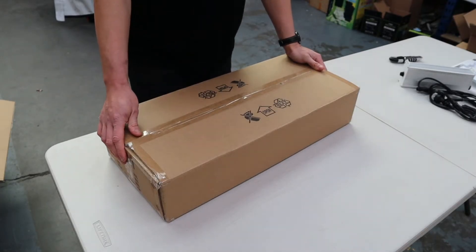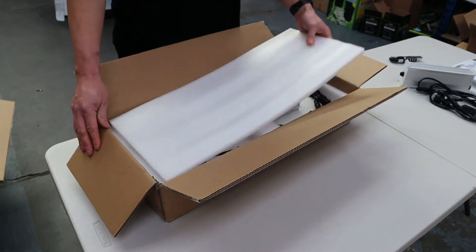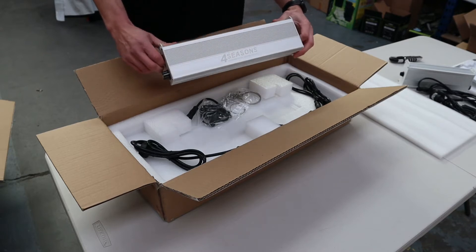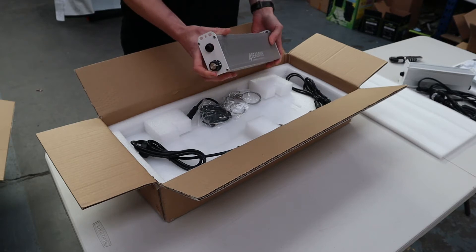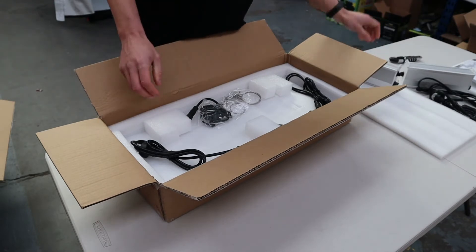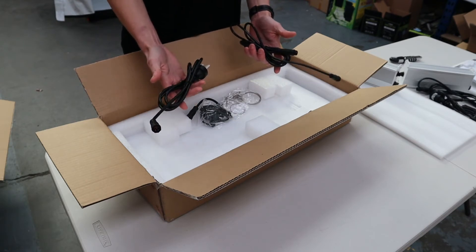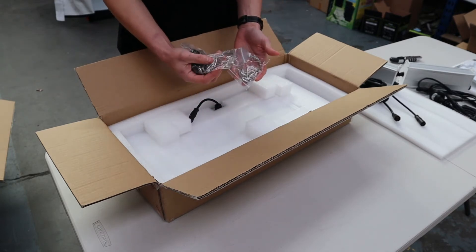Here we have the 200W Quantum PAR variation. This is similar to the 100W in terms of packaging and design. We have the Four Seasons commercial remote driver box, which has the higher power Meanwell driver inside. Both of them do have the dimmer control on the side of the box. Pulling everything out, it's very much the same — two cables: one between the driver and the board, and one powering the driver.